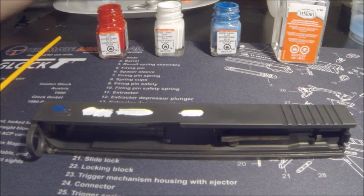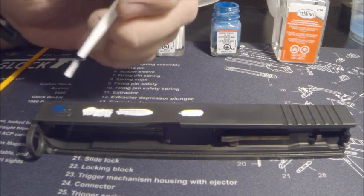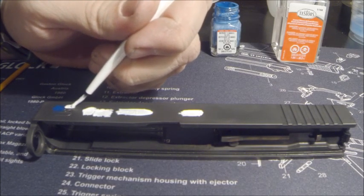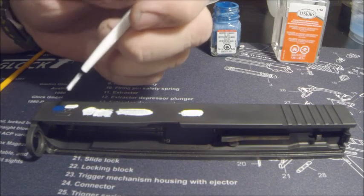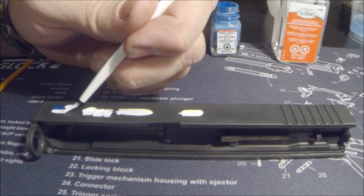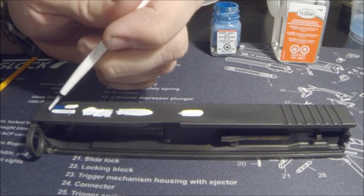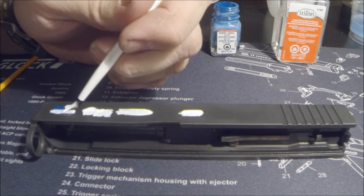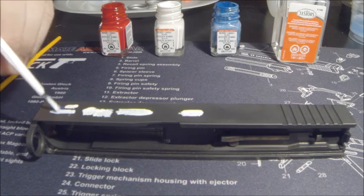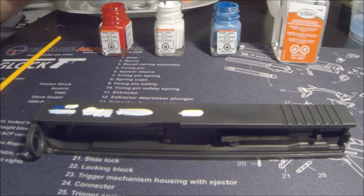I'm going to jump back in with the white here and try to go off the blue — two stripes — hopefully leaving enough room for the red.